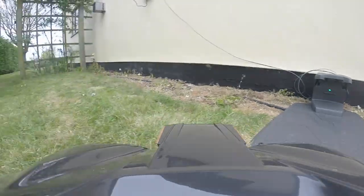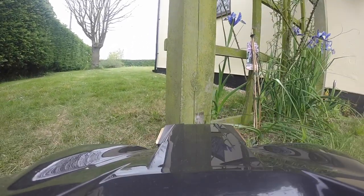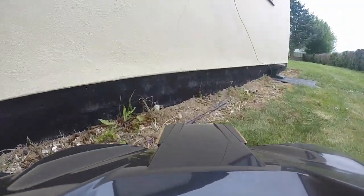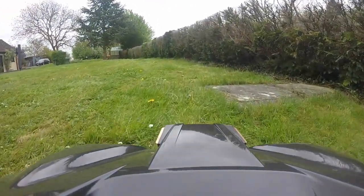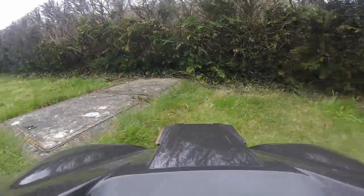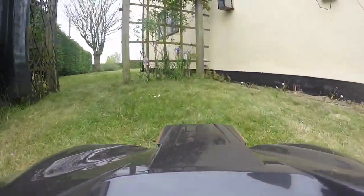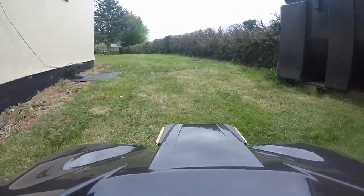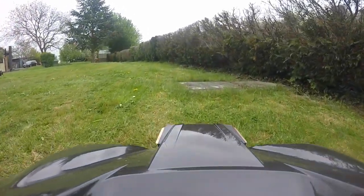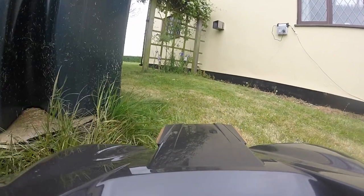That brings to an end episode one of the Husqvarna Automower Challenge. What I'm hoping to do is post a new episode roughly every two weeks, documenting how the mower has been getting on — hopefully including some time lapses and before and after photos to show whether it's been having an improving effect, and also to share any challenges we've had in between. I'll also be posting shorter videos concentrating on certain features of the automower such as security and lots of other features. If you've got any questions, just post a comment on the video and I'll be sure to get back to you. Thanks for watching.